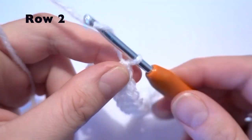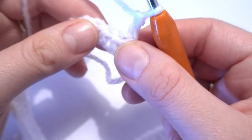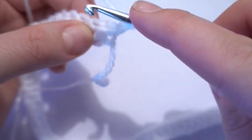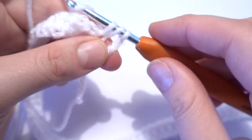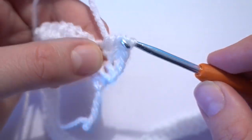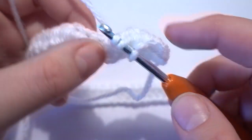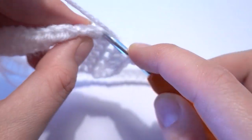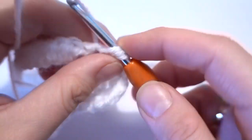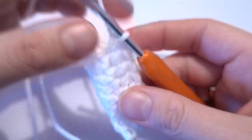Now we are going to start row number two. We have to work chain of two instead of the first half double crochet, then turn our work. We skip the first stitch because we've already done a half double crochet, then work one half double crochet into the second one, and again one half double crochet in each stitch all the way across. On the second row you should have exactly the same number of stitches as the previous row — again 65 half double crochets.